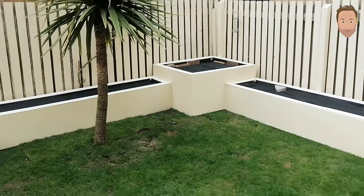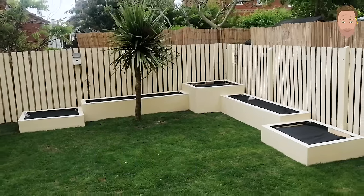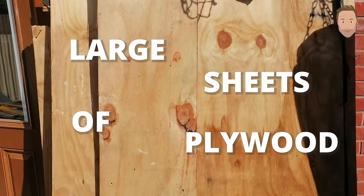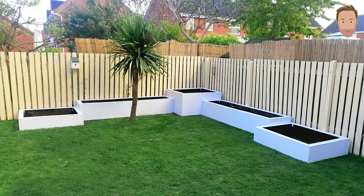Look at these — one of the most beautiful sets of raised planters I've ever seen. I made them, watch the video and I'll show you how I did it. I used some large sheets of plywood, 15mm thick. These were off a shed roof, but you could maybe use scaffolding boards as an alternative.